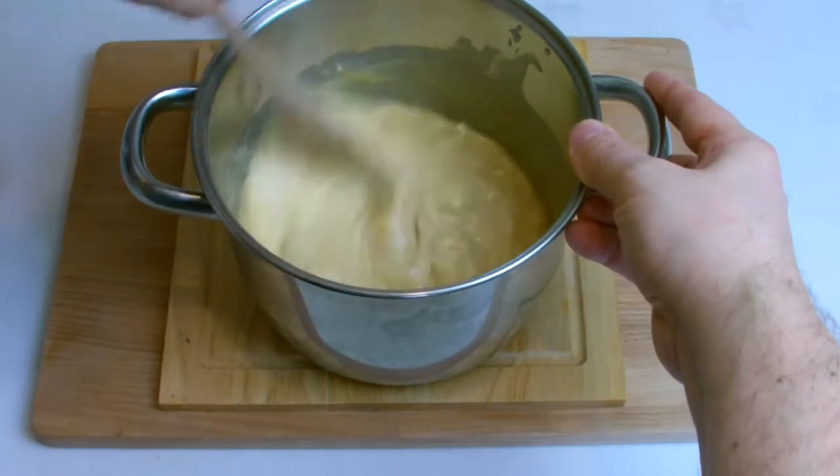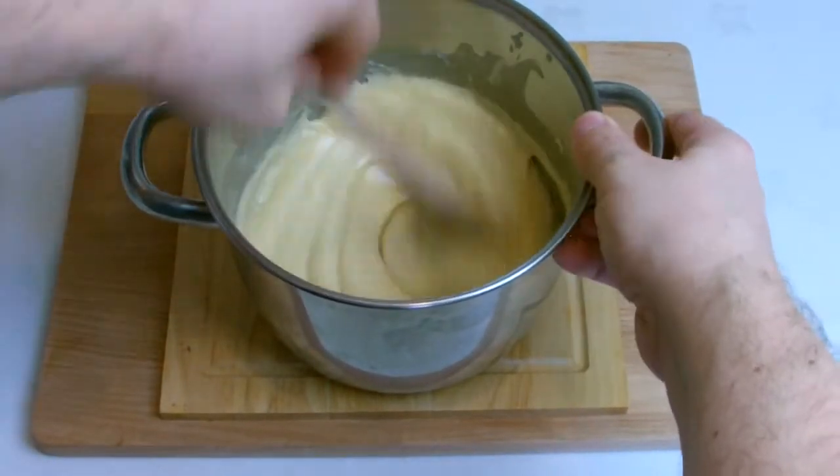Add your white chocolate and butter to the syrup mixture and stir well, ensuring fully combined, and then transfer to your lined tray.